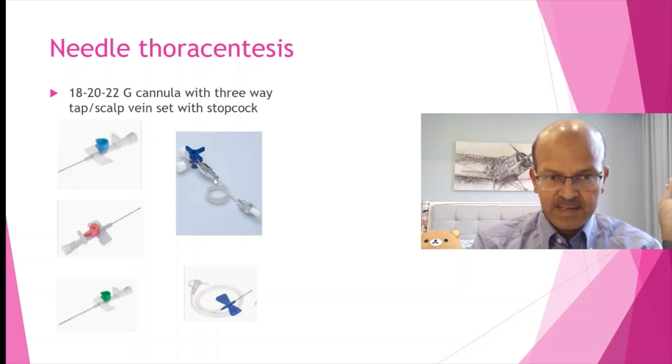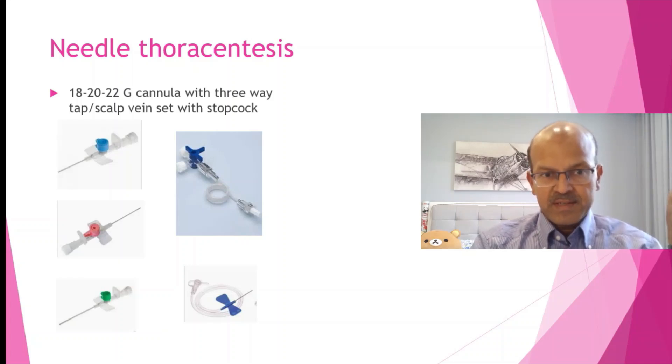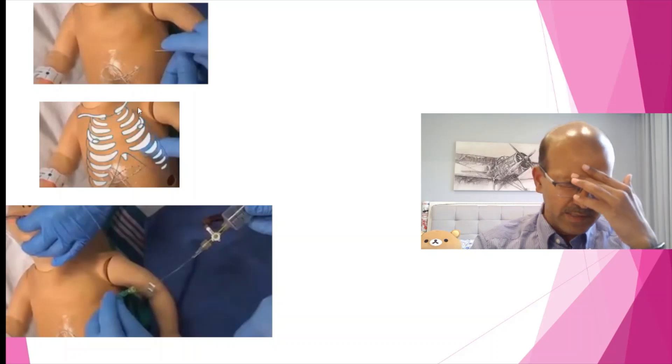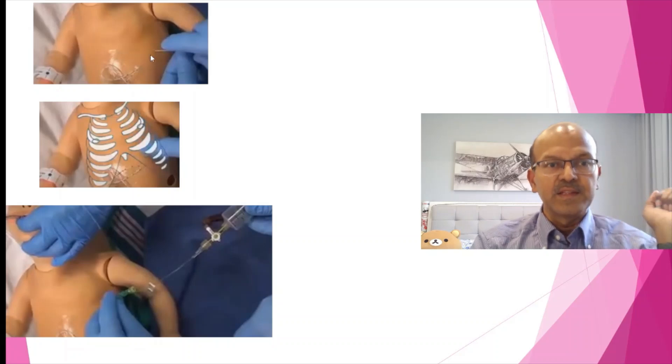You don't need an underwater seal, because the moment you put the needle in, the air gushes out, and by the time you can secure the three-way tap you can aspirate with a syringe. Anatomically, we can either use the mid-clavicular line in the second intercostal space, or the anterior axillary line in the fourth intercostal space. Normally for a chest drain we say mid-axillary line, but for needling it's better to go in the anterior axillary line.